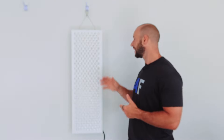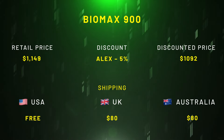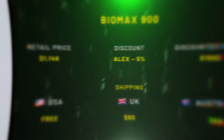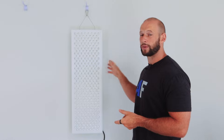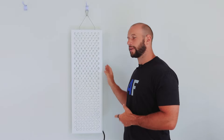Shipping is free for US continental orders, and international shipping is $80 US — I put in an address for Australia and the UK and it was $80 for both, which is pretty neat. You can also get zero percent financing when you purchase one of these panels — not that I'm a big fan of personal debt, but if you really want to tap into the benefits and don't quite have the money yet, maybe that's something to look into.